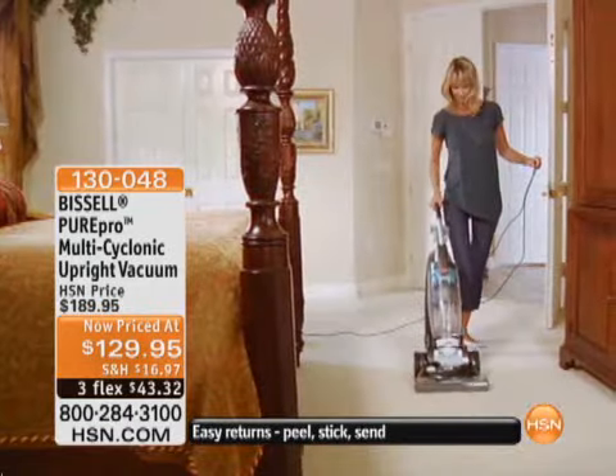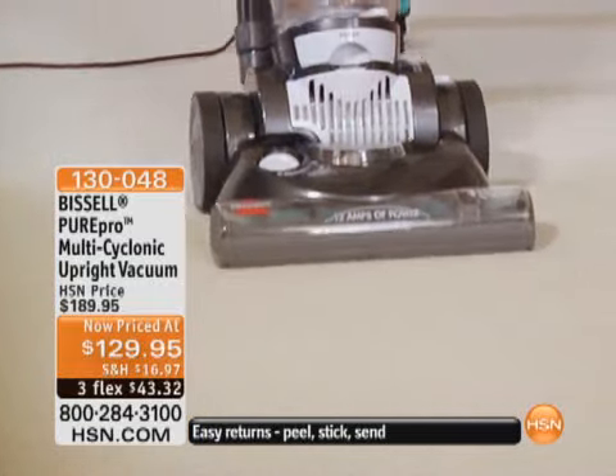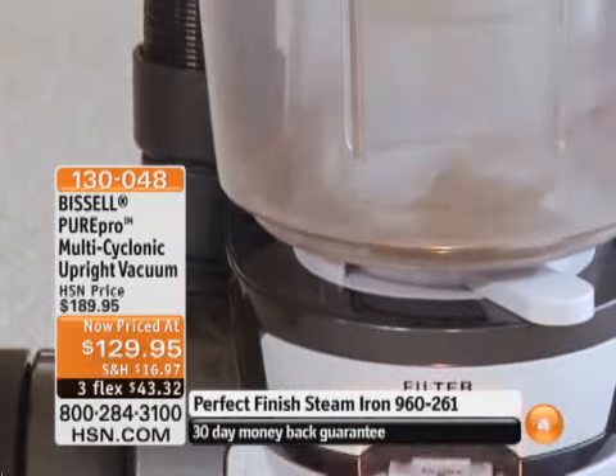If you're in the market for a vacuum, come over to the TV set — you're going to be really happy you did, because we have a multi-cyclonic vacuum at the lowest price ever offered. And it's from a name that you know and trust: Bissell. This is the Bissell Pure Pro multi-cyclonic upright vacuum.